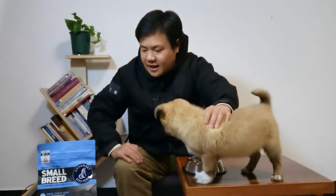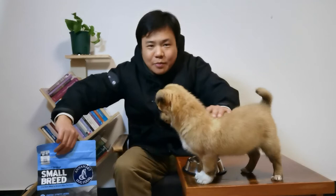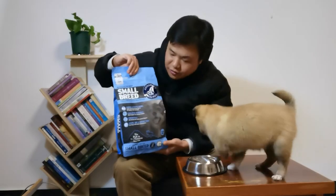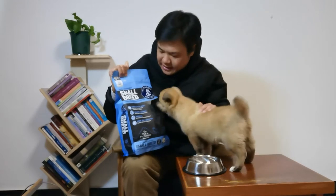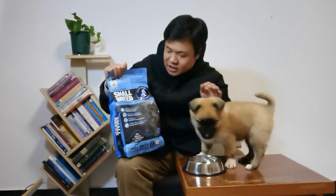Hello everybody! In this video I will unbox a new dog food to see whether my puppy likes it or not. Thank you for all your comments and views.